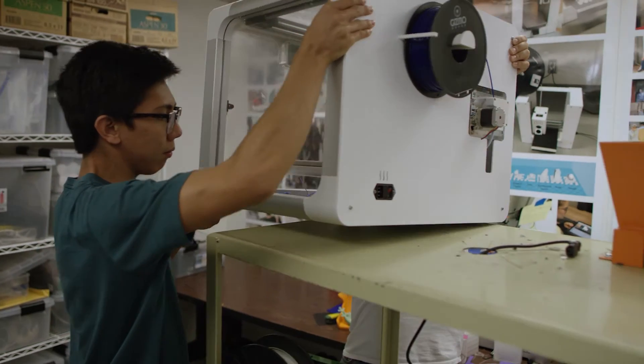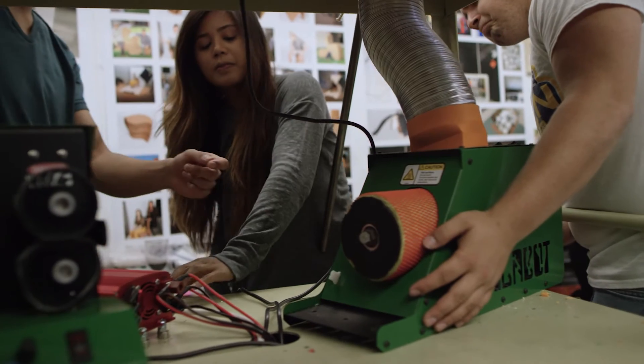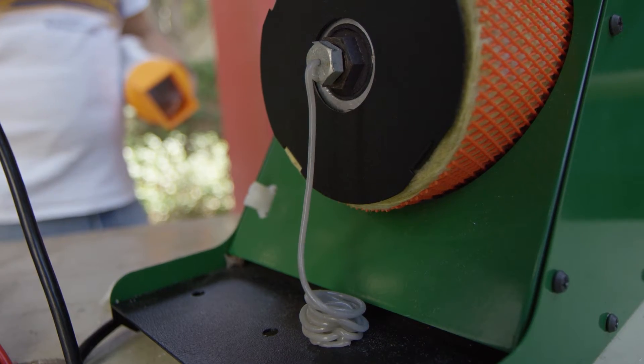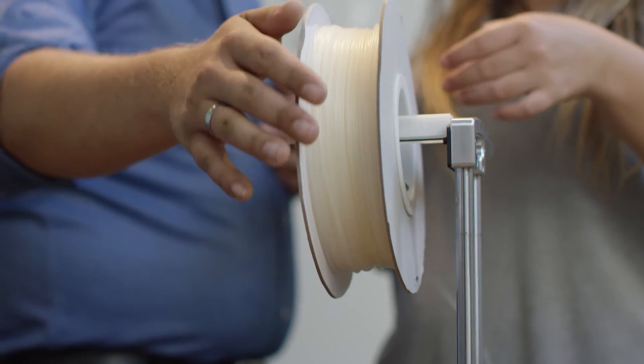Our project right now is a 3D printing recycling system. What it does is it takes anything you can print, grinds it down, then melts that plastic back into a spool, and you can use that again to 3D print.